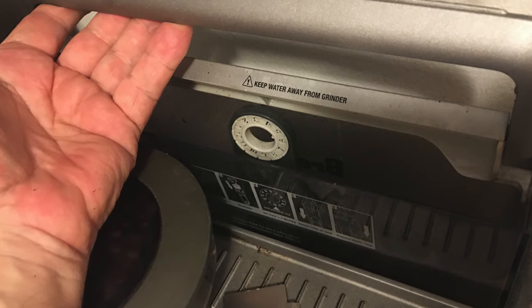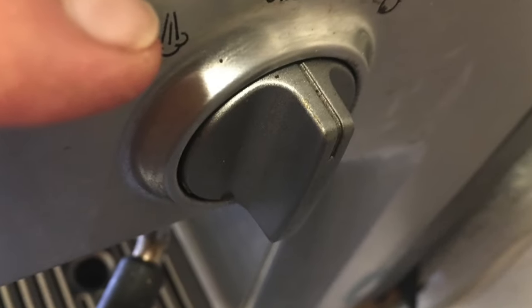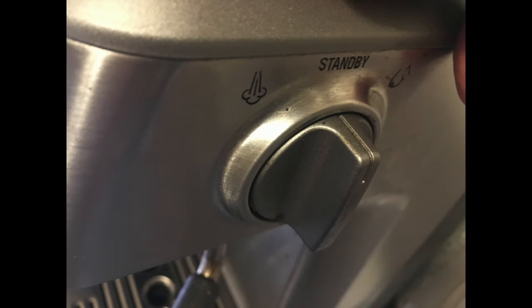This is your water holder. It lifts out, which makes it easy to clean. You've got a couple of extra adjustments here for spray water or for steam.